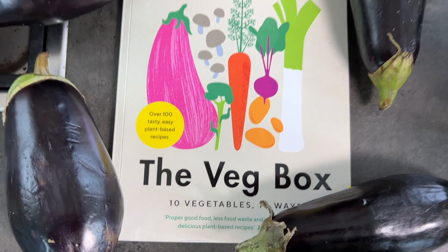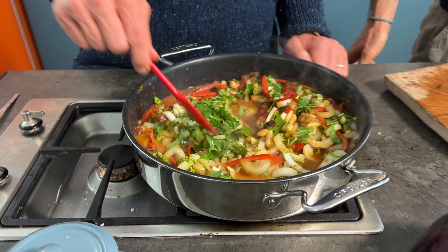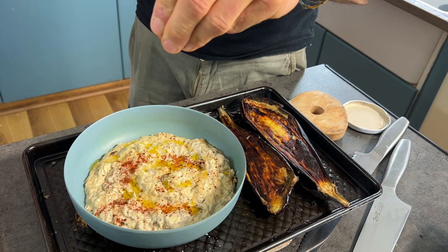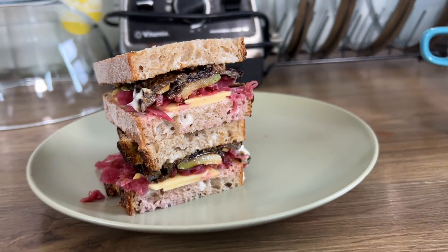Our new book, The Veg Box, is all about teaching you how to use vegetables more. We've taken 10 veg, done them 10 ways using 10 ingredients. This week we're talking about aubergines. A lot of people think aubergines are chewy, rubbery, and don't taste good — that's because they don't know how to cook them.